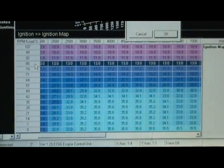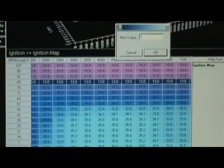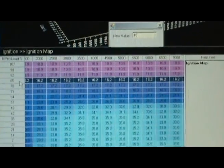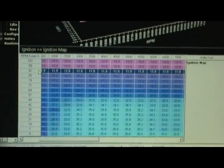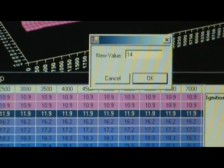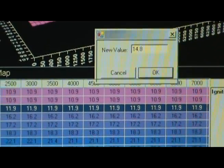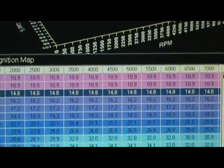Then we're okay to go to 16 with that one, especially with our temps as low as they are. And then the next one I would go to is 14.8. And then above that, probably go to 13.